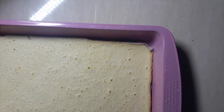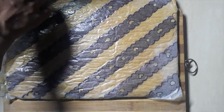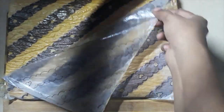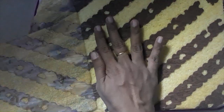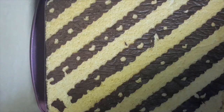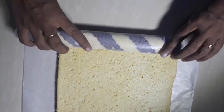Now flip the baking tray over onto a wire rack or cutting board, then slowly remove the parchment sheet from the cake while it is still hot, without removing the pattern. Then start rolling the cake while it's hot and let it cool down while we prepare the filling.